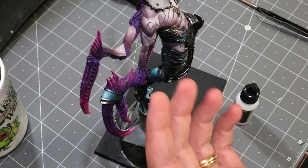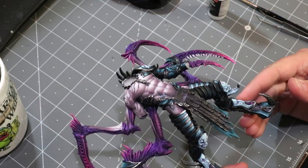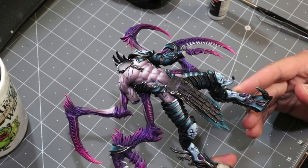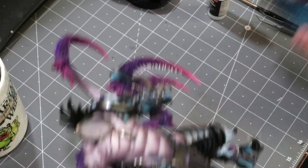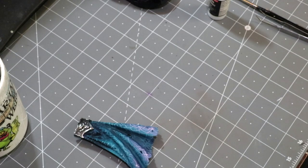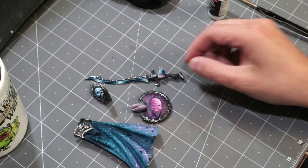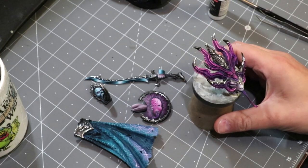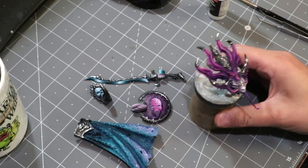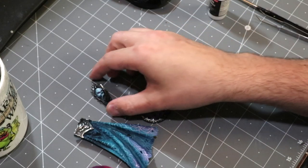I'm working on the King of Ecstasy model from Creature Caster. As you can see, it has a little cloak, a little belt buckle piece, a shield hand, a sword hand, and a head. This model has a lot of different sub-assembly pieces — that's just the nature of how I had to take him apart.